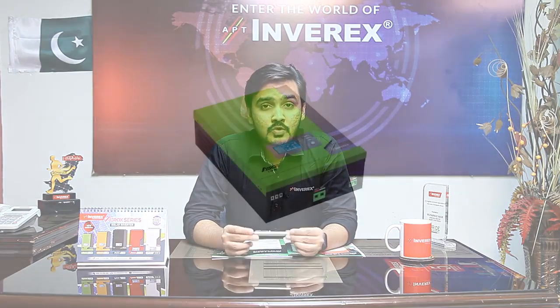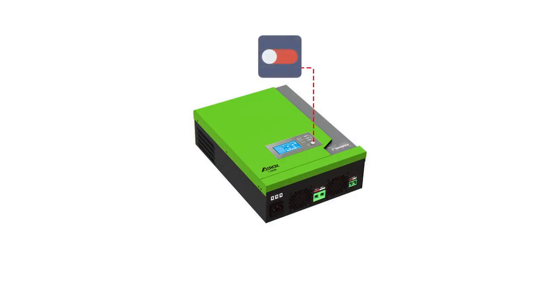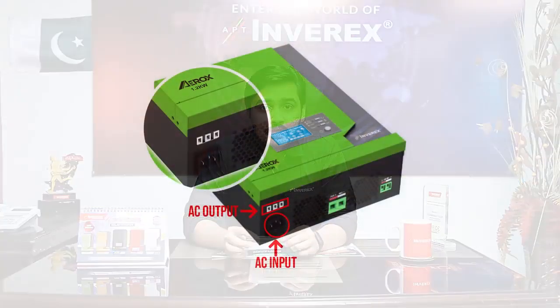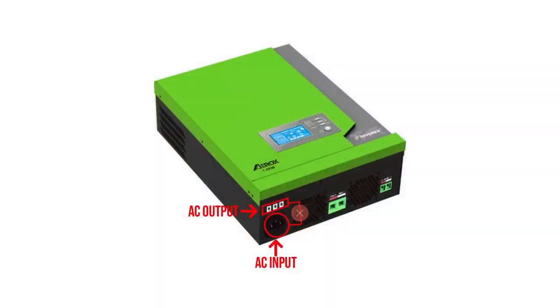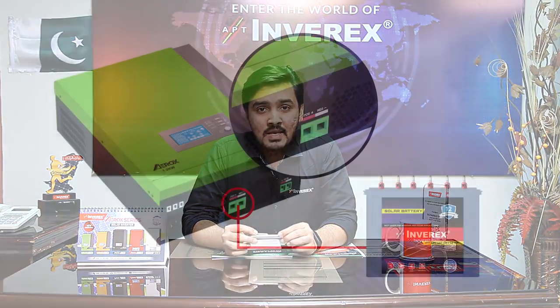When you unpack and install the inverter, attach the AC power cable to the inverter but do not turn it on until all connections are enabled. At the bottom of the inverter on the left side, above the AC input you will also see the AC output. We recommend that for the Inverix Aerox 1.2 kilowatt inverter, the neutral of the input and the neutral of the output should not be common — both site neutrals should be separate so that the inverter remains safe in the event of a surge.